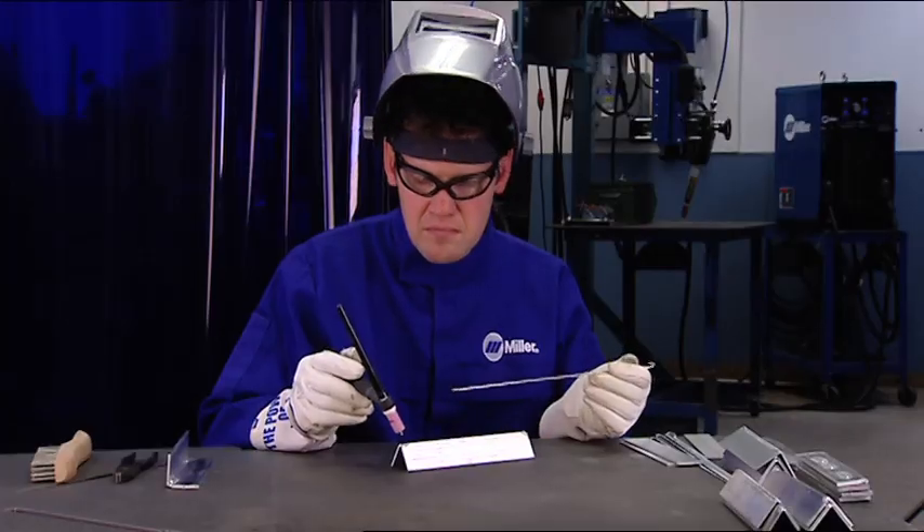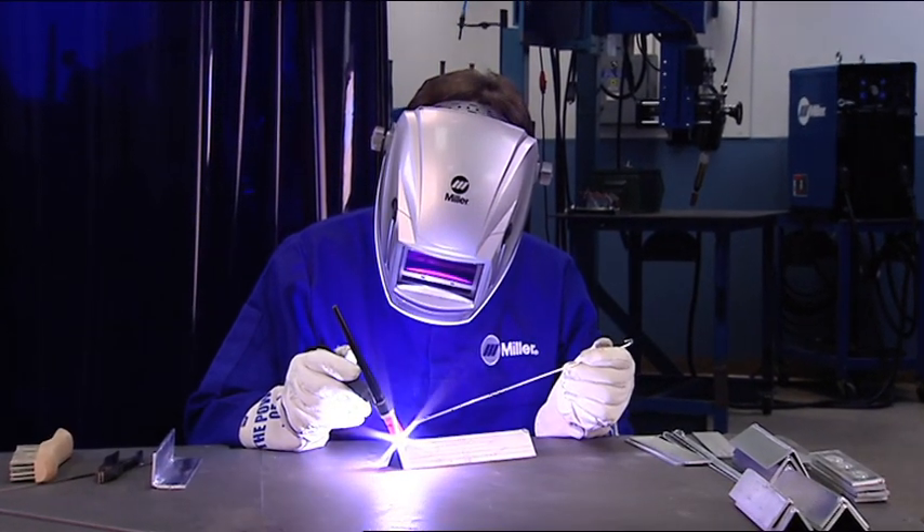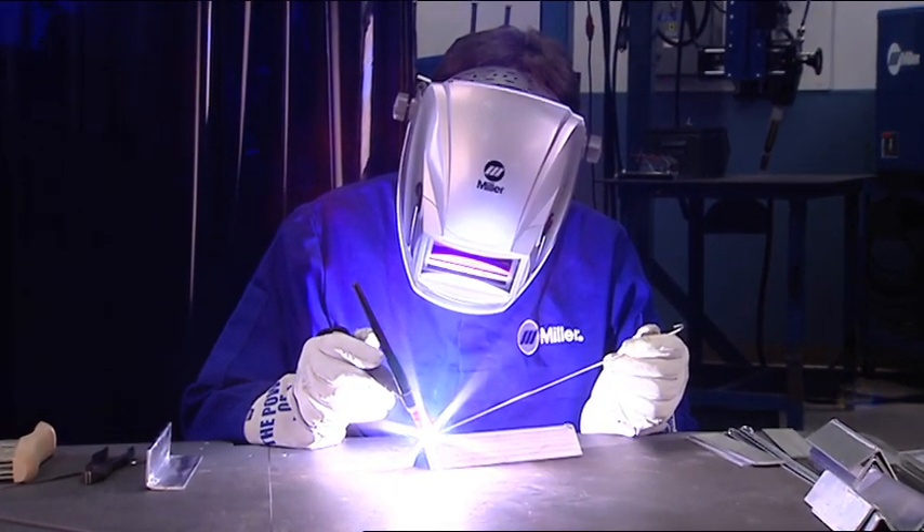Lower AC frequencies provide a soft, wide arc. Some people prefer this, while others find it easier to accomplish certain tasks. If you're welding an outside corner or butt joint, a lower AC frequency could produce better results by feathering out the arc to catch both sides of the joint.